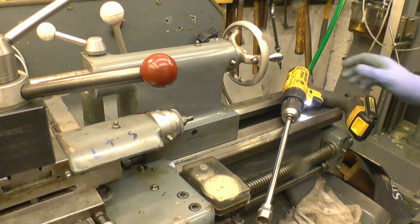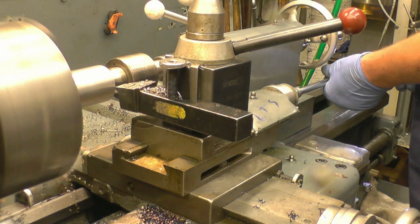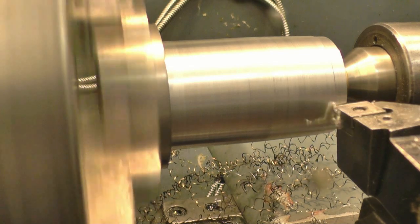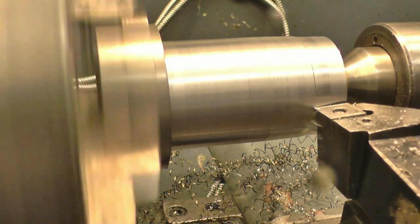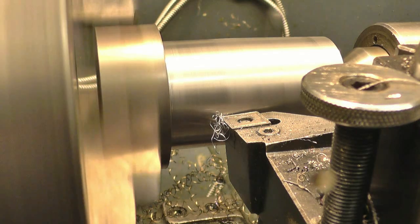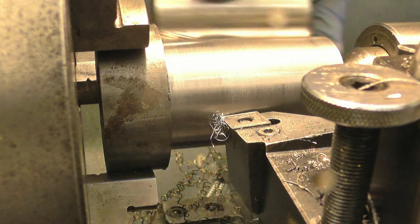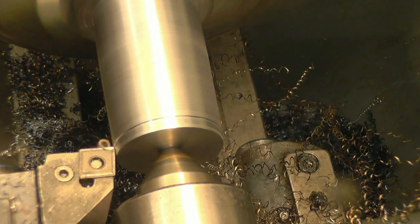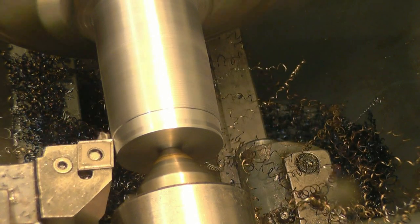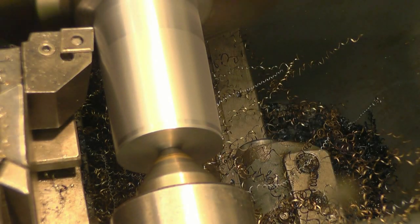I've actually got a power feed on the compound slide — I think this is going to work splendidly. There's a fair bit to come off it. I've just put a nice finish on that — very pleased.